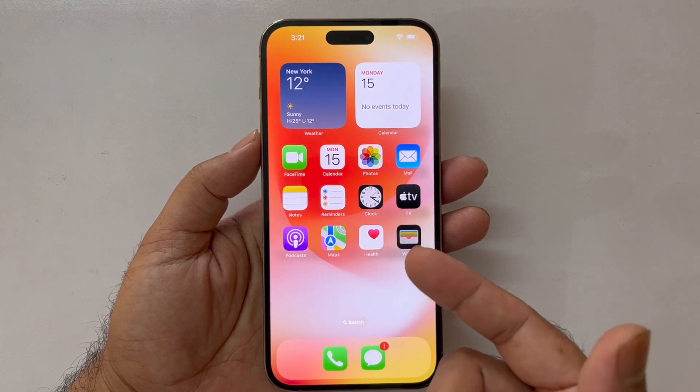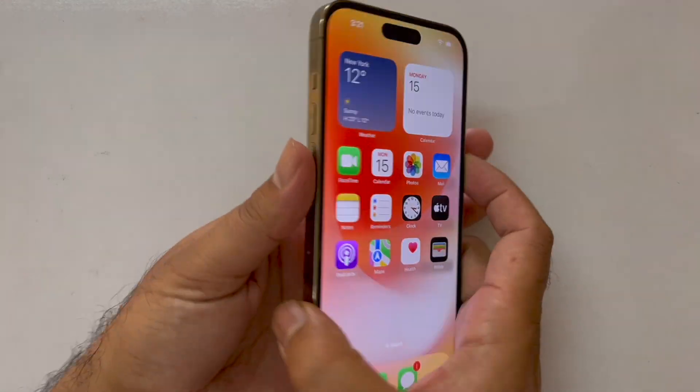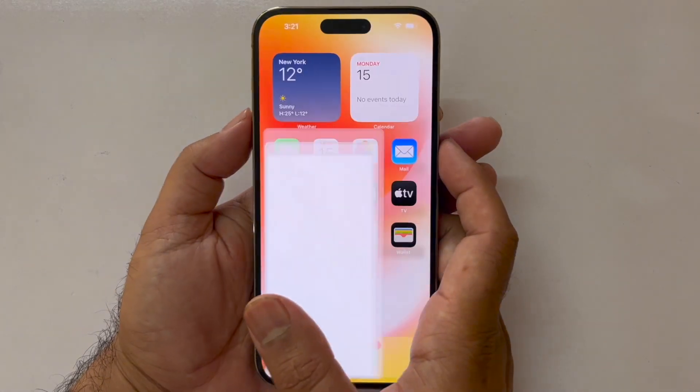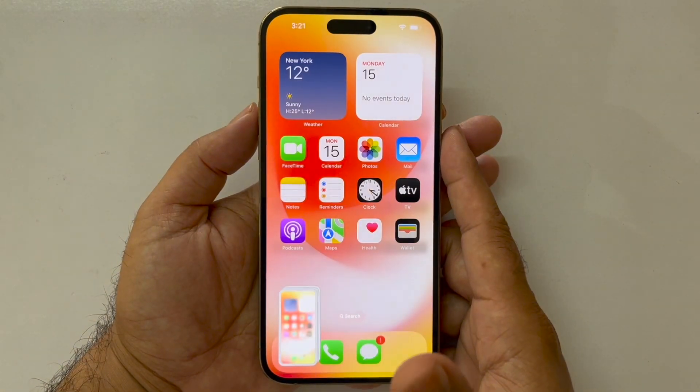Let's begin the video and see how we can take the screenshot. The first method is really simple — you just need to press the power and volume up buttons simultaneously, and you can take the screenshot quite easily. As you can see, I'm just pressing the power and volume up button simultaneously and taking the screenshot.